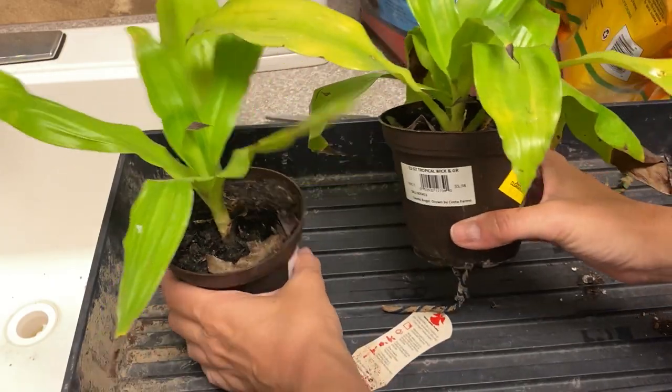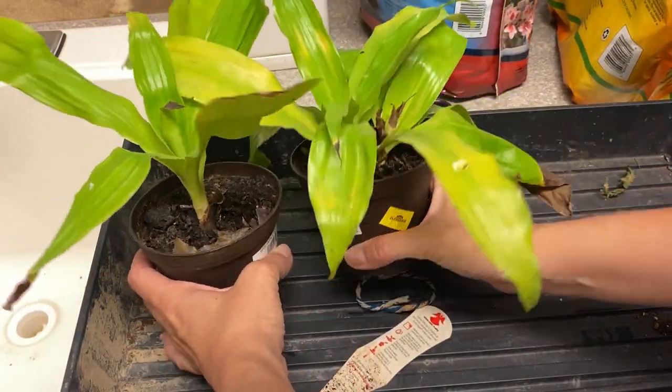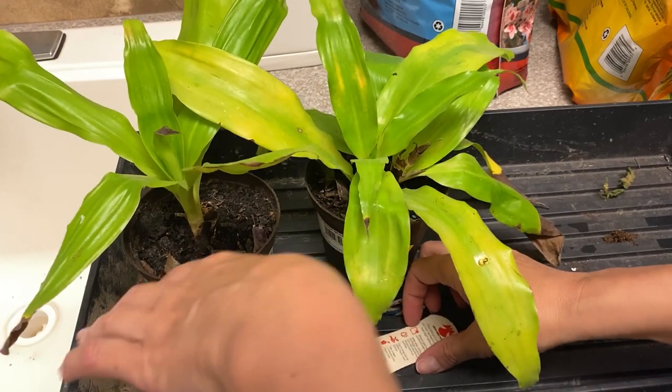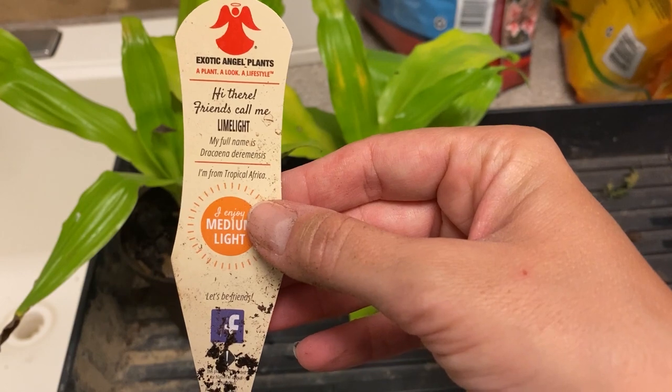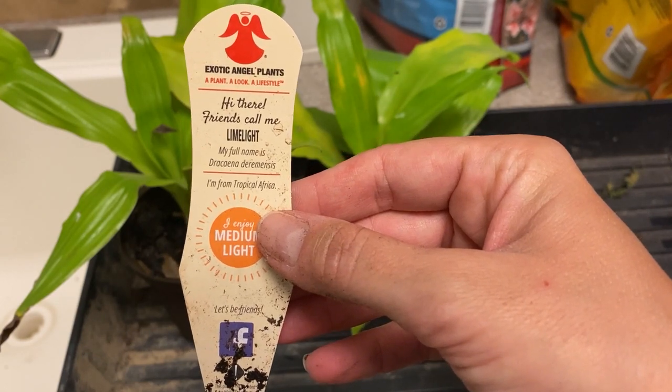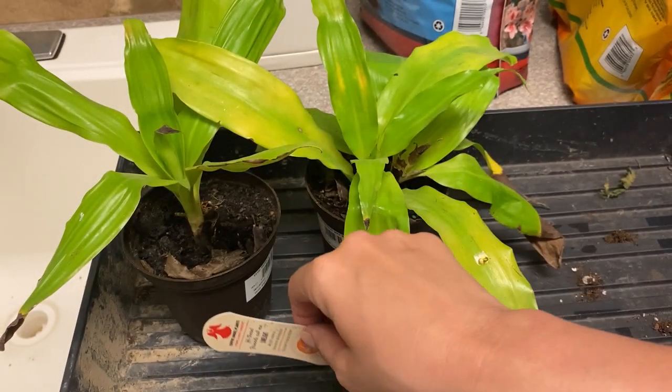I got these two Dracaena — or Dracaena, I don't know however you pronounce it, I mess up these all the time. Dracaena Deremensis, Deremensis Limelight.